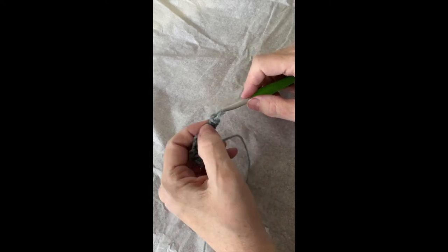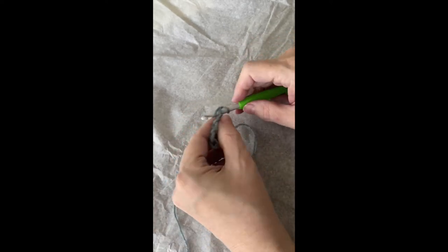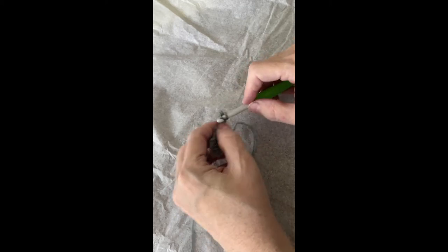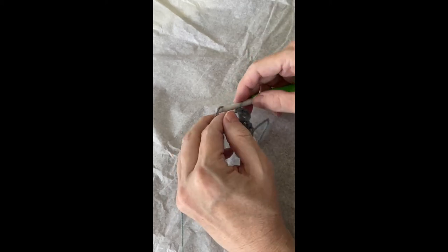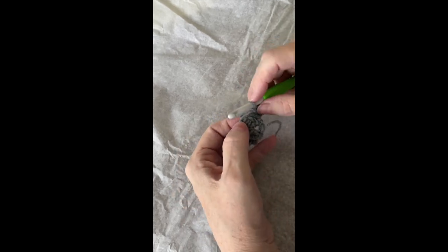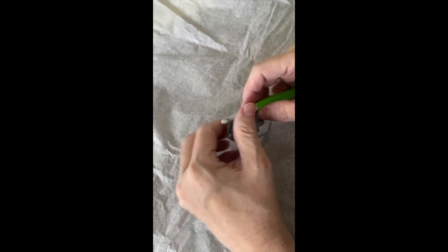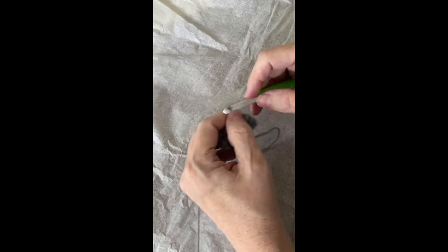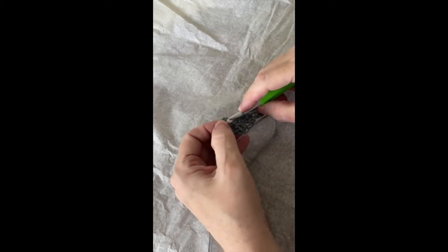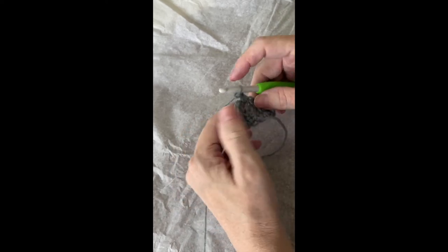Oops, let me do that one a little better — pull that loop a little tighter. Two single crochets in the first single crochet. Chain one, skip one. One single crochet in the chain one space. Chain one, skip one.